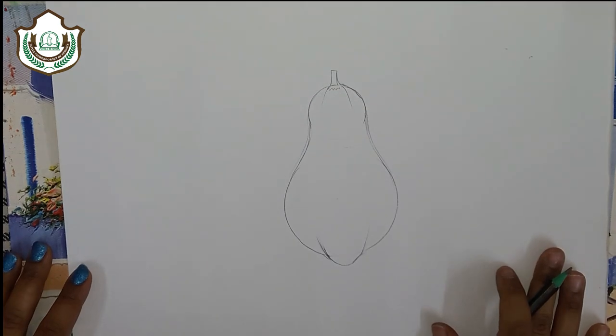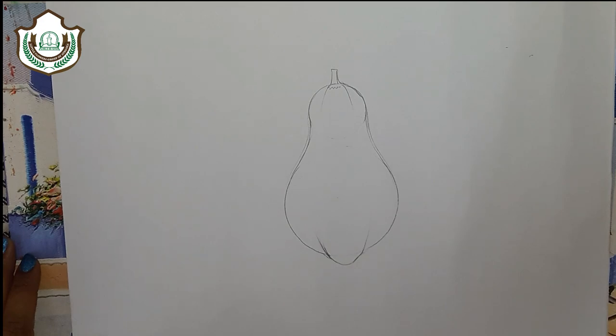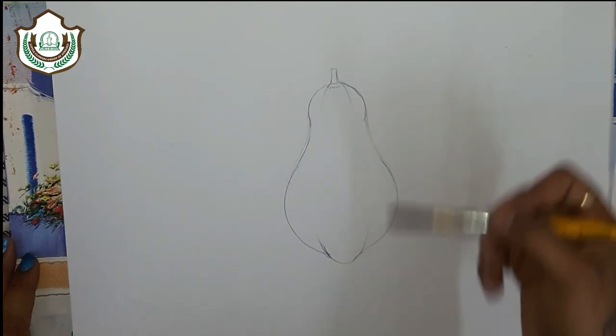Now the sketch is ready. Take some round brush, now wet the entire surface with clean water.